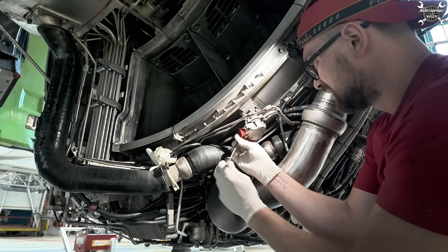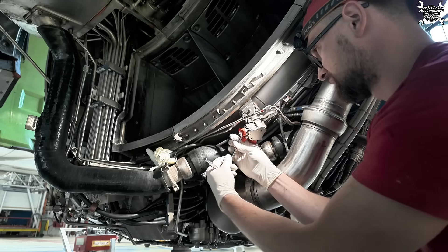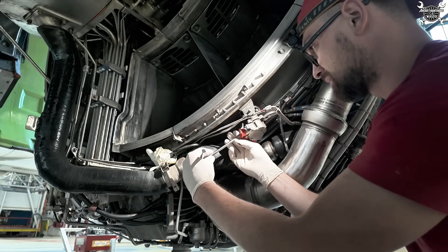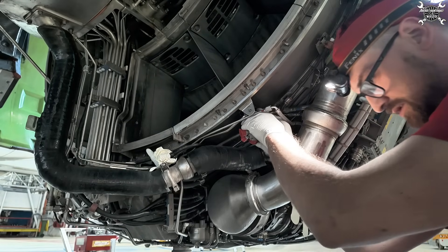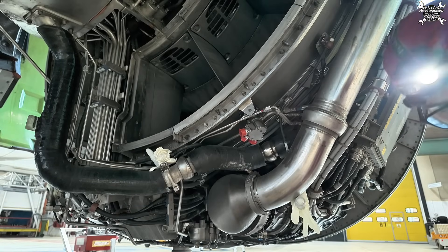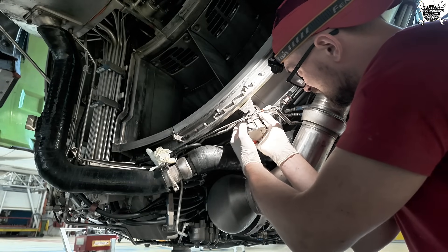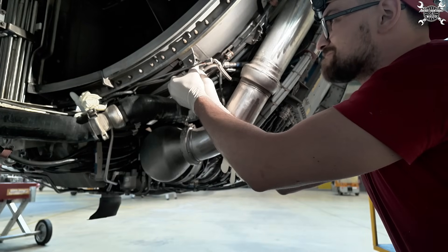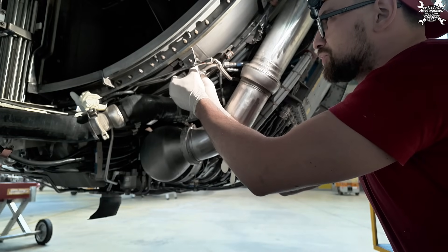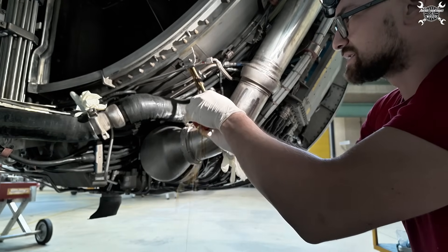It slowly pops out, and the oil starts dripping already — but that's expected.